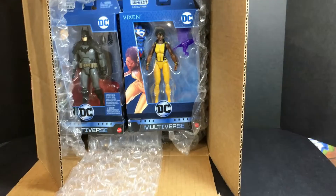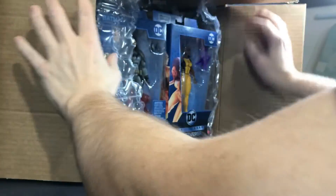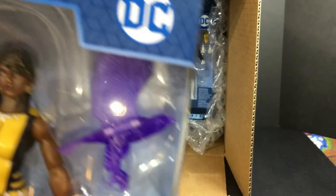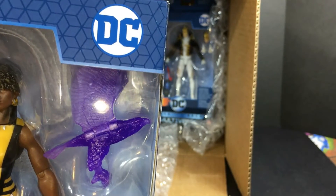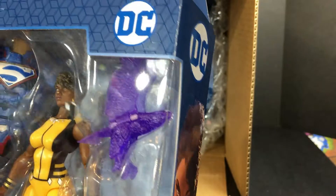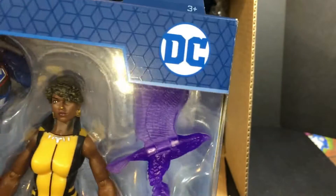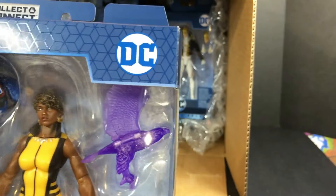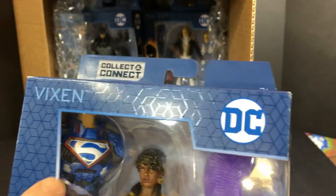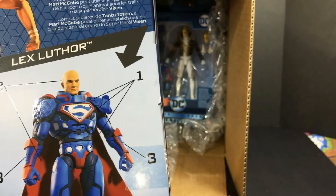And this is the set. Now I bought this for one purpose and one purpose only — that was for this purple bird right here. That's why I wanted this set, because this bird is the exact same tool probably used that created a lot of the birds for the Masters of the Universe. It's supposed to come with all the parts to build Lex Luthor. We'll take a look and see if it actually comes with all the parts.